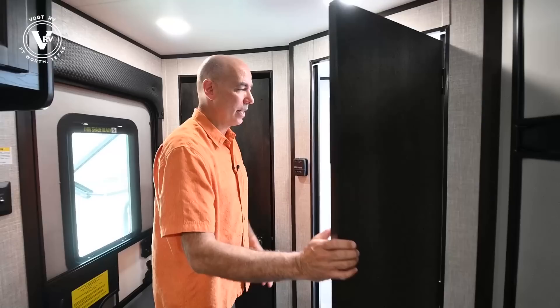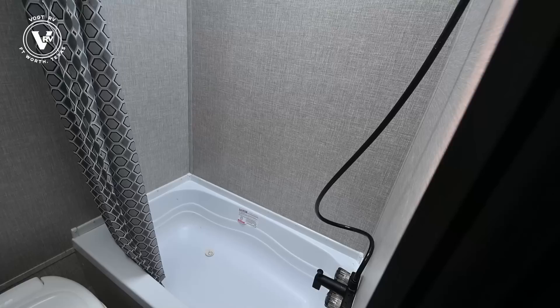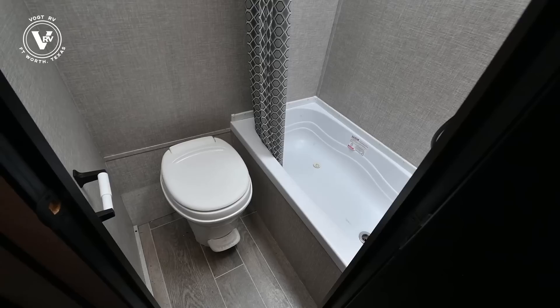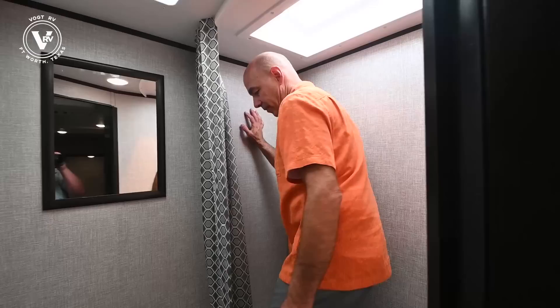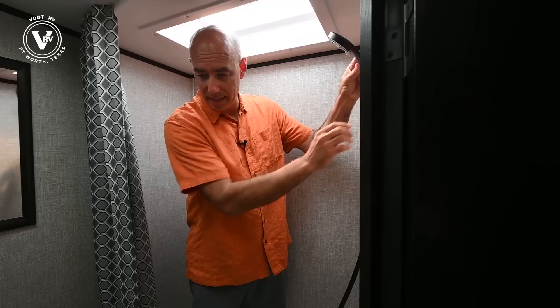Coming into the bathroom — pretty utilitarian, but very useful. We have a tub-shower combo right there. Beautiful big skylight, which also allows taller guys to get in there, and of course a vent up above and a foot-flush commode. A lot of people want to know if they'll fit in the shower. I'm six feet tall — average size guy — and there's plenty of room to maneuver. So I've got another four or five inches up here; if you're six-four or six-five, you'd be all right. Notice we've gone up to this black, more stylish decor on all the fixtures and fittings in here.